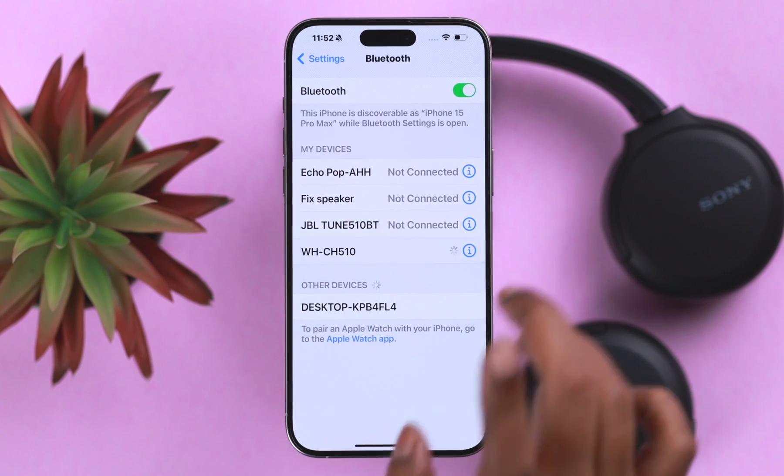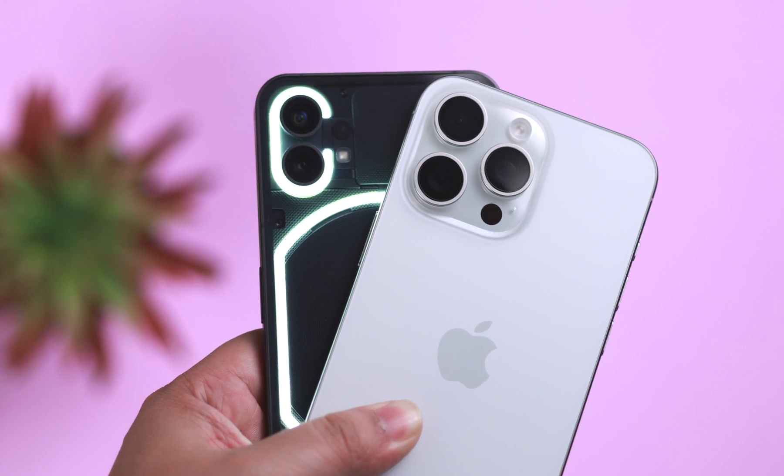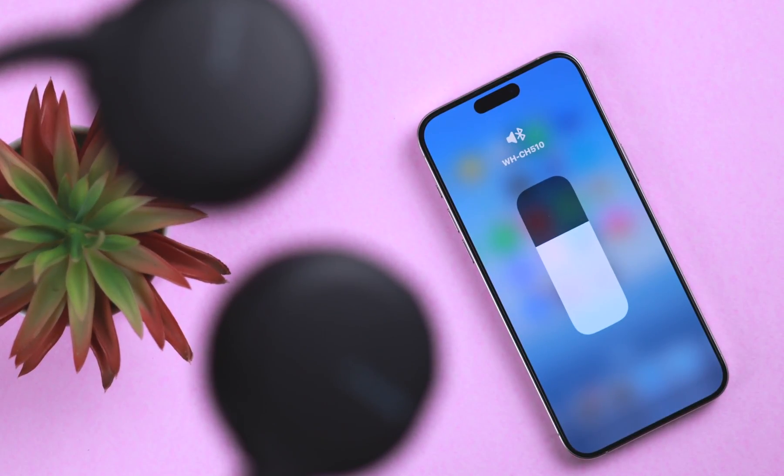If your Sony wireless headphone WH-CH510 is not automatically reconnecting to your previously paired Android or iPhone, this is how you can fix any type of connection issues.